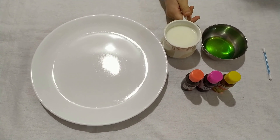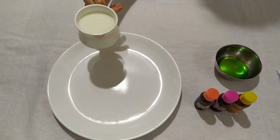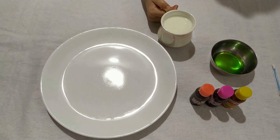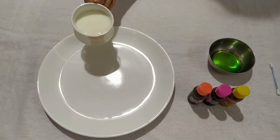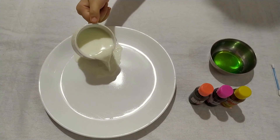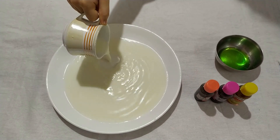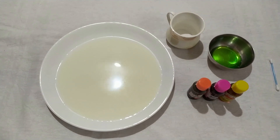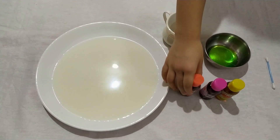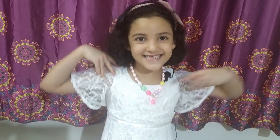First we need to pour milk. Before we do this, we should ask parents for help because I have mom with me. Mom, say hi! Okay, next we need colors. This is an adult's job because you can spill. Are you ready? Then let's start!